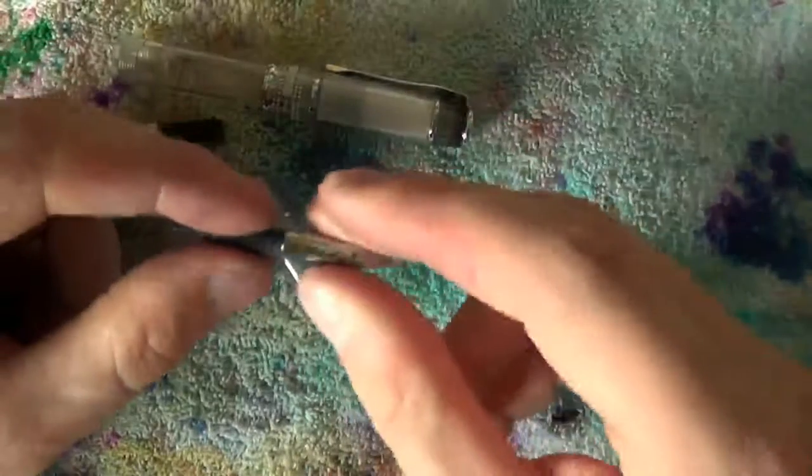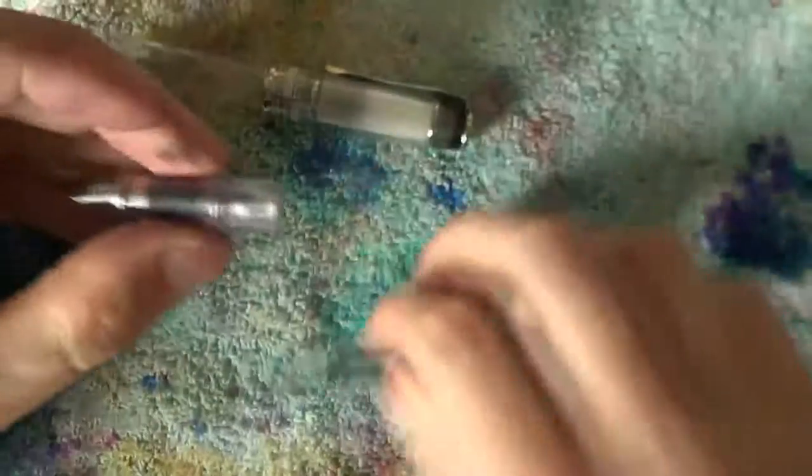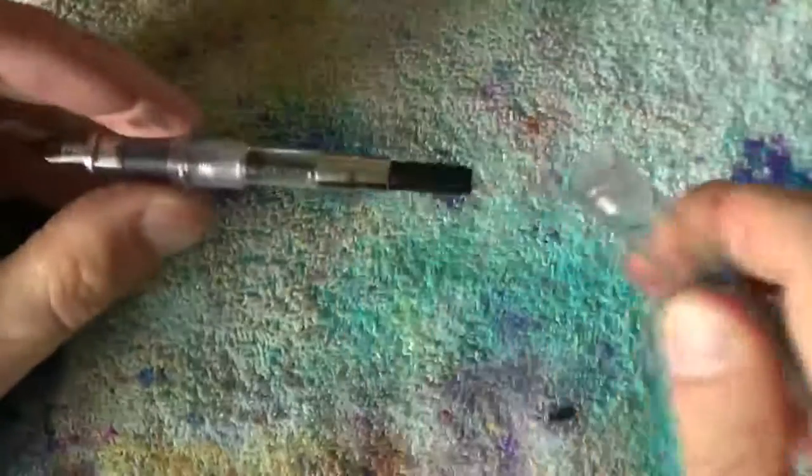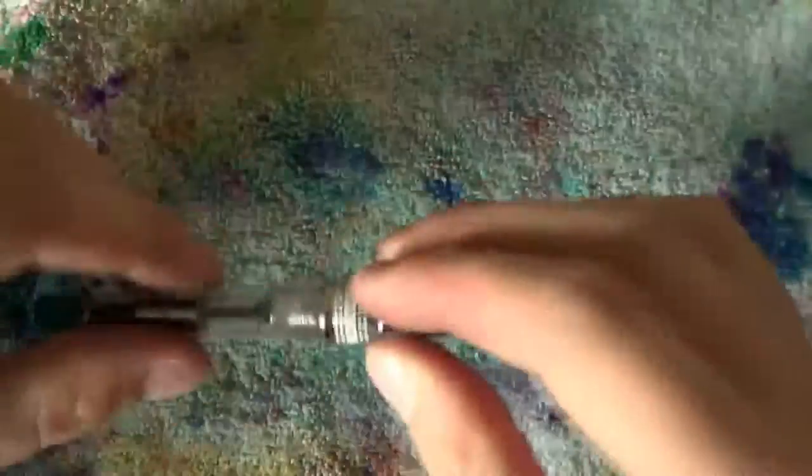Once you have cleaned this, put the nib back in its slot, put it in the section, put the converter back in place, screw the barrel back on, cap the pen, sit back and have yourself some haggis.